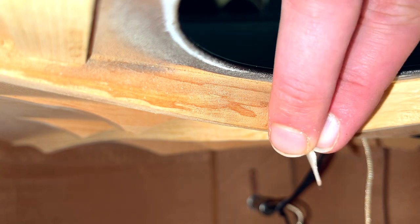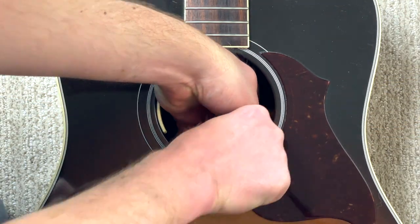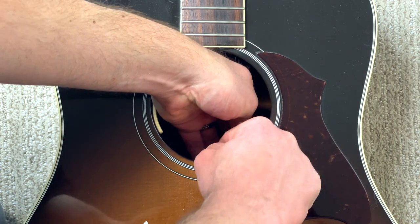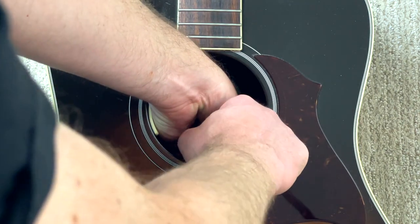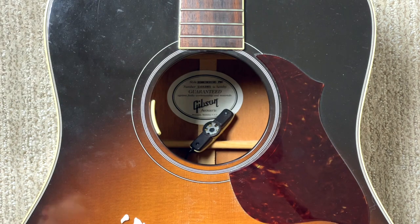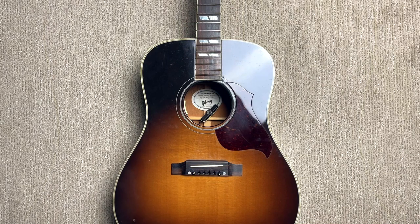With my cell phone just sort of laying in the guitar I tried to capture me peeling off the adhesive from the bridge plate, but with the angle and the tight space you can't really see much — sorry about that, but it's the best I could do. Then I had to remove the leftover adhesive from the true mic. This was harder than I thought because I didn't want to move the wiring around inside the guitar and have to reattach it, so I was limited in my access. It was hard to get my hands in there at the right spot, but I finally got it done.